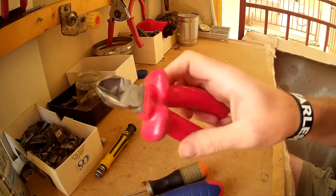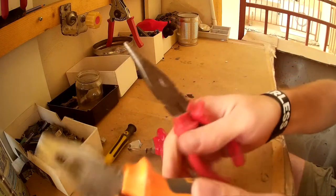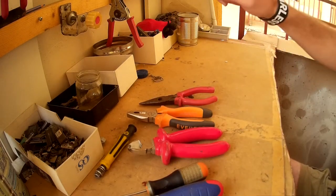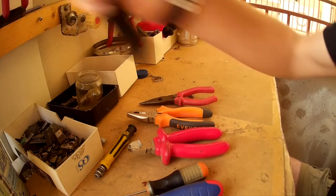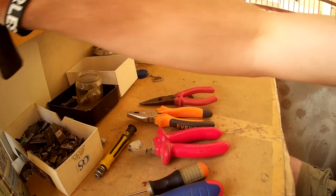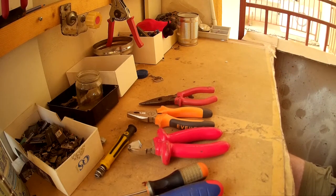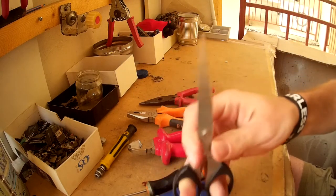Also pliers — all kinds of pliers. Next is my trusty hammer for when I have to break something. Also scissors for when I have to cut something.